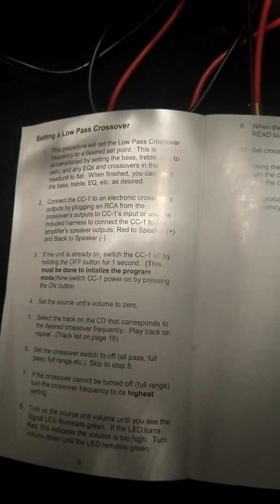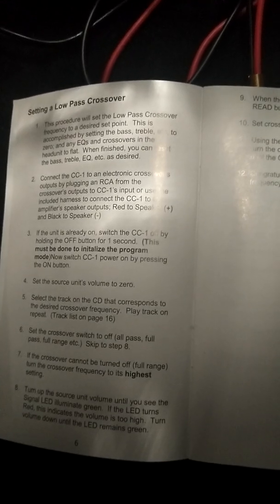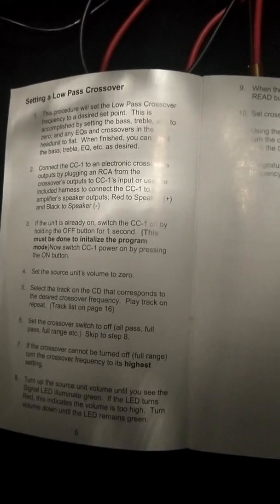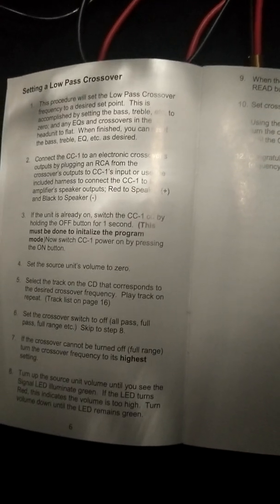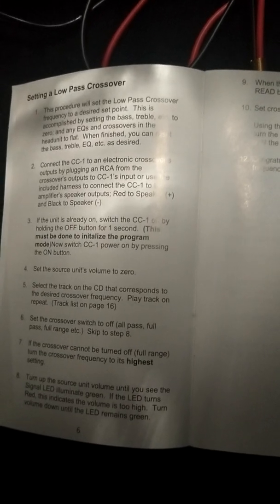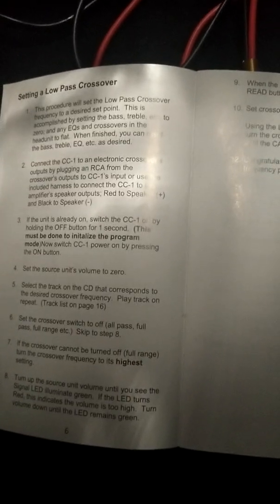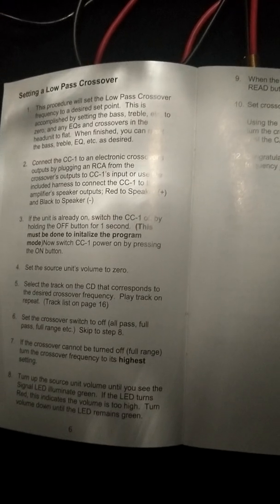Connect the CC1 electronic crossover outputs by plugging an RCA crossover output to the CC1's input, or use the included harness to connect the CC1 to the amplifier speaker outputs — red to the positive, black to the negative. If the unit is already on, switch the CC1 off by holding the off button for one second. This must be done to initialize the program mode. Now switch the CC1 power on by pressing the on button. Set the source unit's volume to zero, select the track on the CD that corresponds with your desired crossover frequency, and play the track on repeat. Set the crossover switch to off, all-pass, or full — skip to step eight.